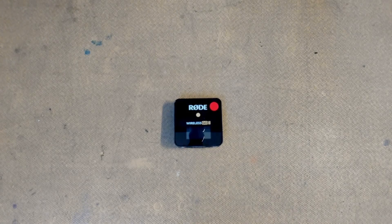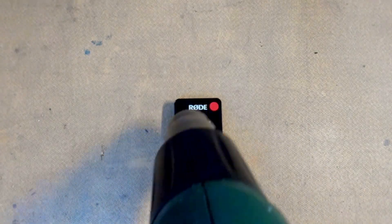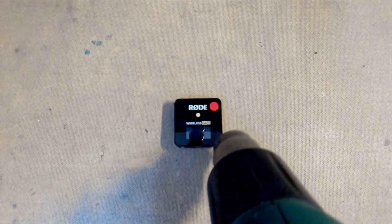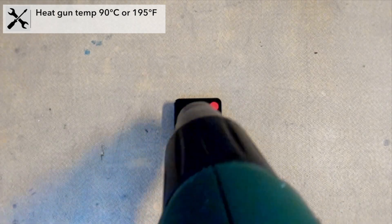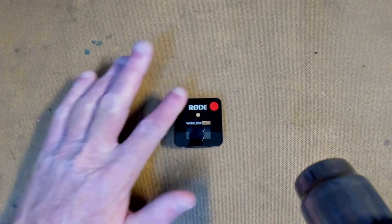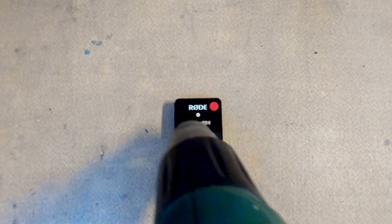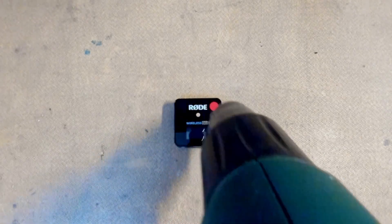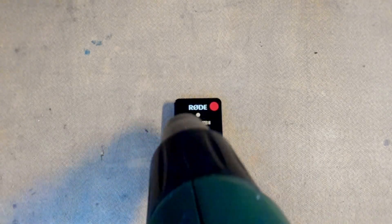As usual we're going to use my favorite tool, the Bosch heat gun, set to 90 degrees Celsius. We're heating up the RØDE Wireless GO 2 receiver to 90 degrees Celsius. You essentially want to heat the top, and that will help break the bond with the innards of the receiver and make it easier to pry up the whole top of the assembly.